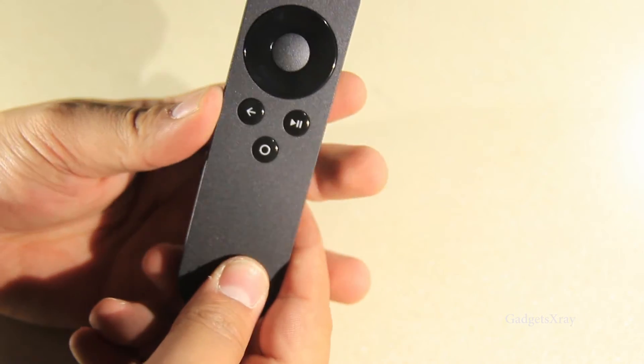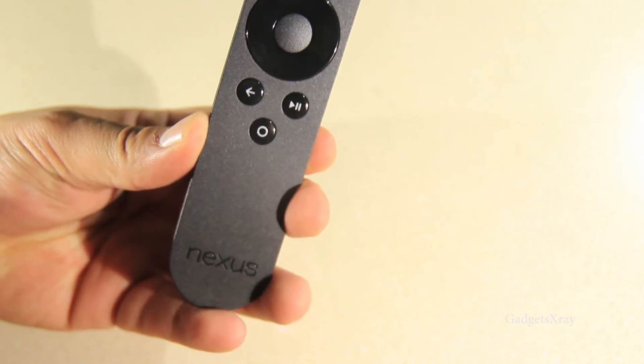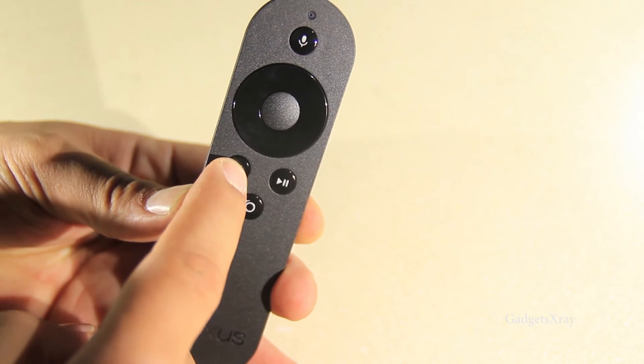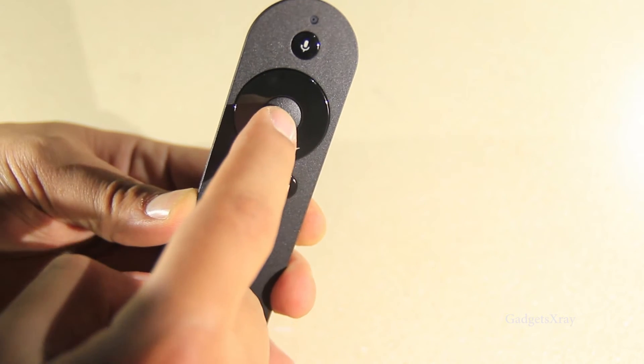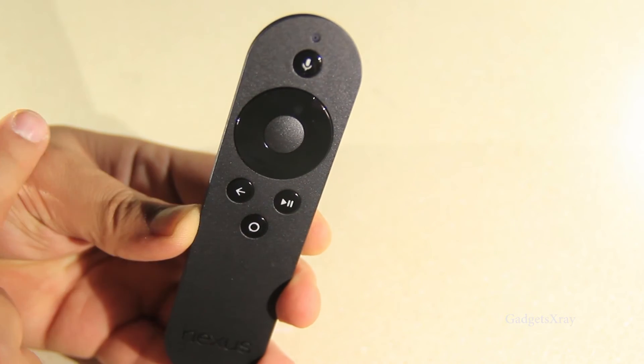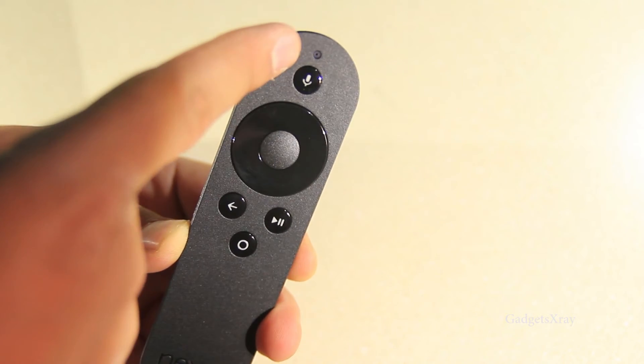You can put your batteries in there. There's Asus branding on the back. The controller has pause and play, home, back, directional buttons, a microphone button, and a microphone hole.